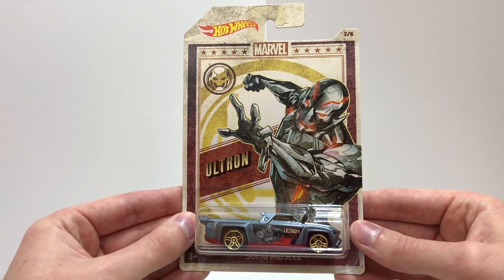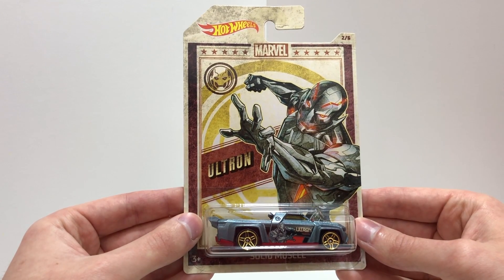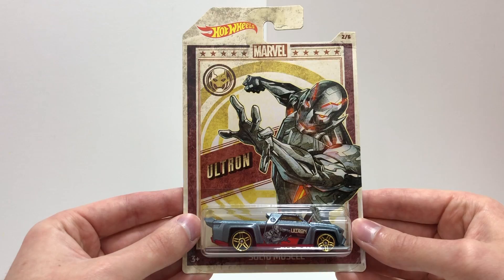Number two in this series is the gray Hot Wheels car Solid Muscle, based on Iron Man's enemy Ultron.